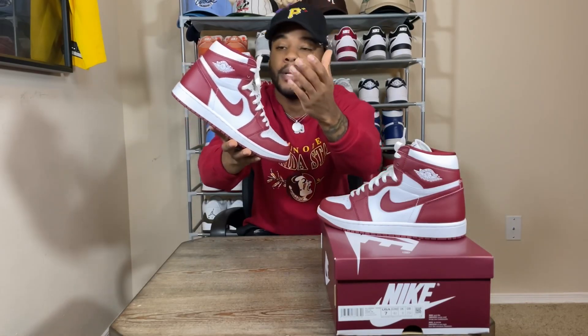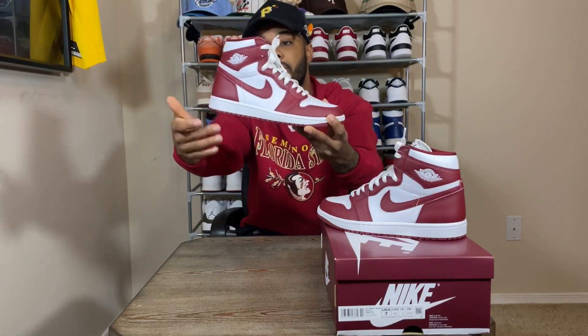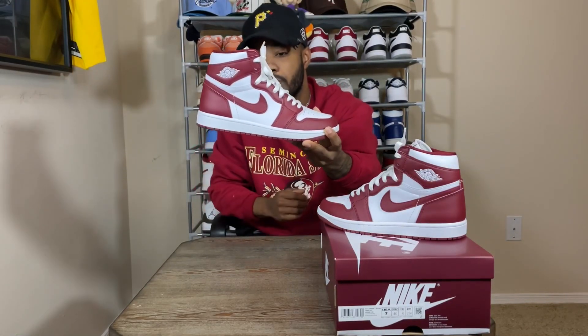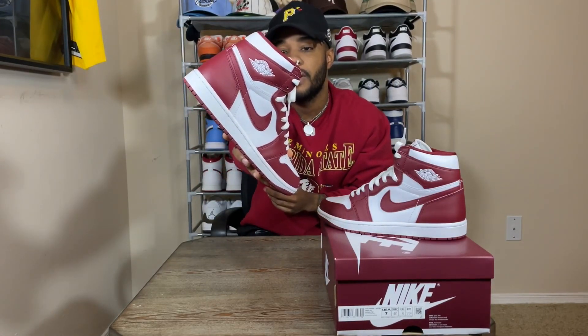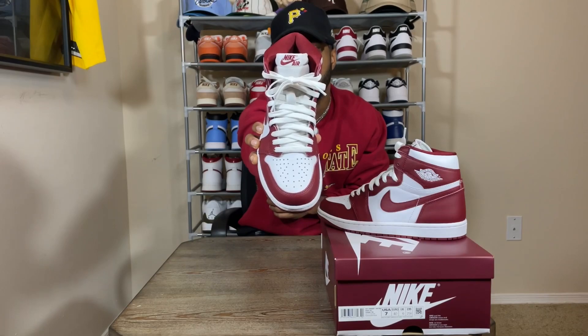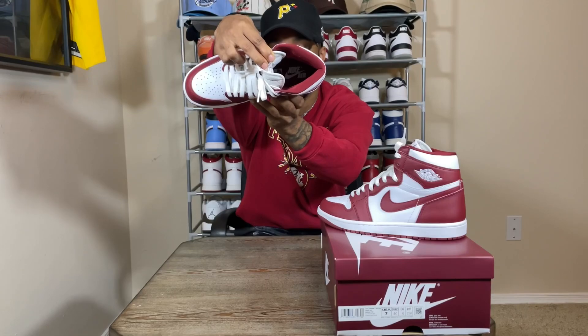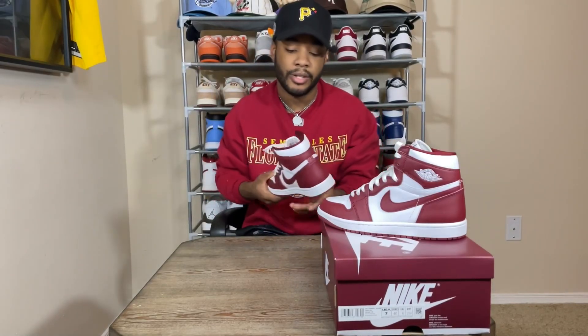Up top you get that nice UNC-style color blocking swapped out for that Team Red color, which looks really nice. You have that Team Red around the toe, up the eyelets, around the back half of the shoe, as well as on the swoosh. There's a white Wings logo up top at the ankle, a white tongue tab with the Team Red Nike Air branding, and a Team Red insole with white Nike Air text. It comes standard laced with white laces.